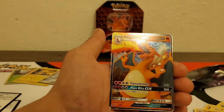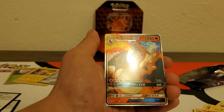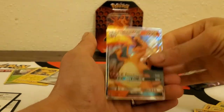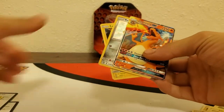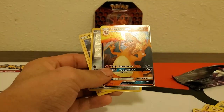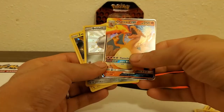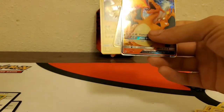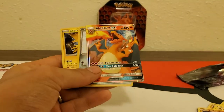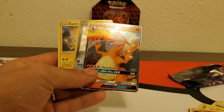Not bad, not bad! I mean, I was hoping for like a fuller GX or a different shiny GX — one I don't already have — but hey. We won't count the Butterfree, but that extra pack did have something in it. Look at that — Charizard GX, and the Beldum and the Zapdos. So yeah, we did pull a Charizard, just not the one I was hoping for. But hey, we did pull one though! Thanks for watching, have a great day.